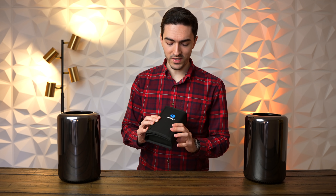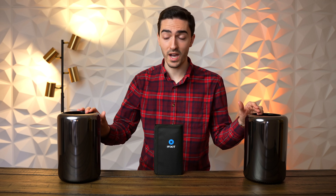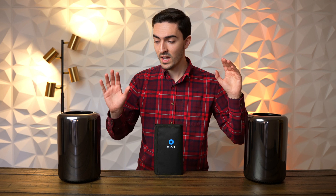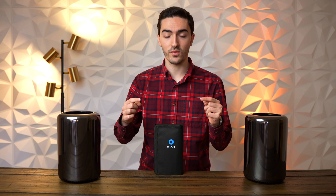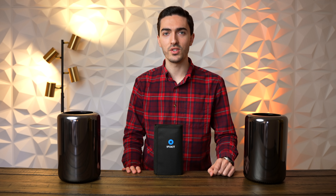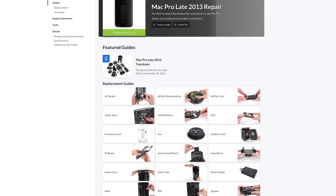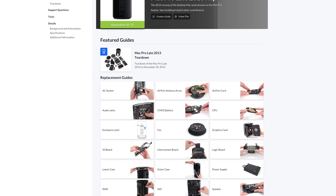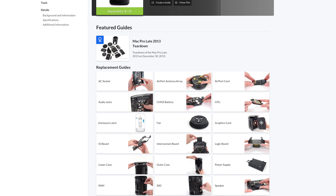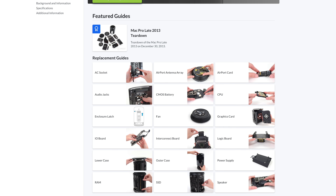We're going to be doing all of that with iFixit's help — that's where I learned how to take apart these Mac Pros. They have complete, detailed teardown guides if you want to do any of the upgrades in today's video. Contrary to popular belief, the Trashcan Mac Pro is actually really modular and upgradable, albeit a lot of its parts are proprietary. Everything from the graphics boards, the power supply, the RAM, the CPU, and even the interconnect board and I/O can be replaced as a single part without having to do the entire machine.